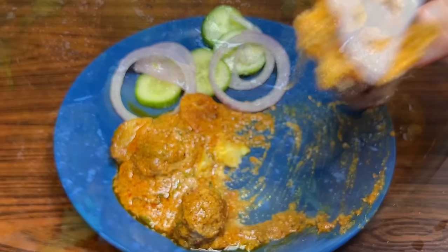I am signing off now. If you try this recipe, please tag me on Instagram with a photo. God bless, bye bye, take care and stay safe.